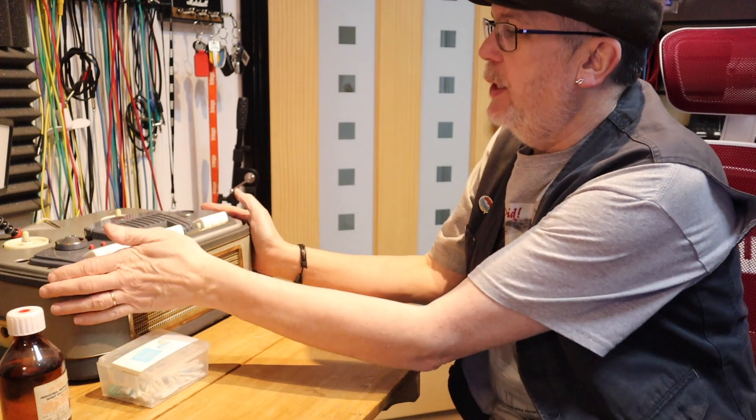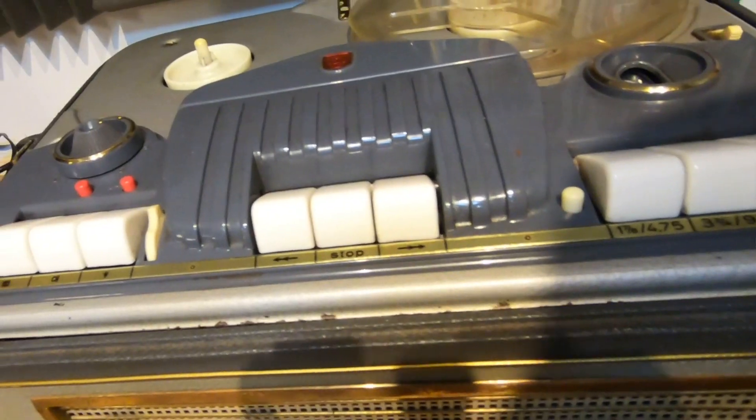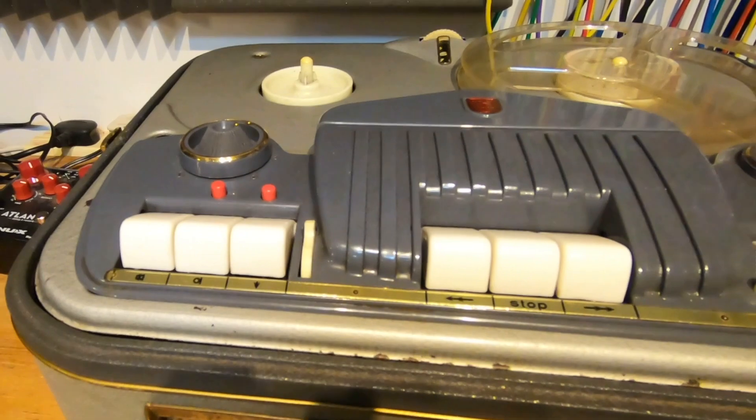Hello and welcome to the channel. My name is Ian and this is a series of videos about dealing with this — not so little really — reel-to-reel recorder. This is a Philips EL3542A; not quite sure what the A means. In the last video, which is linked down below, I did go through the main controls of it.